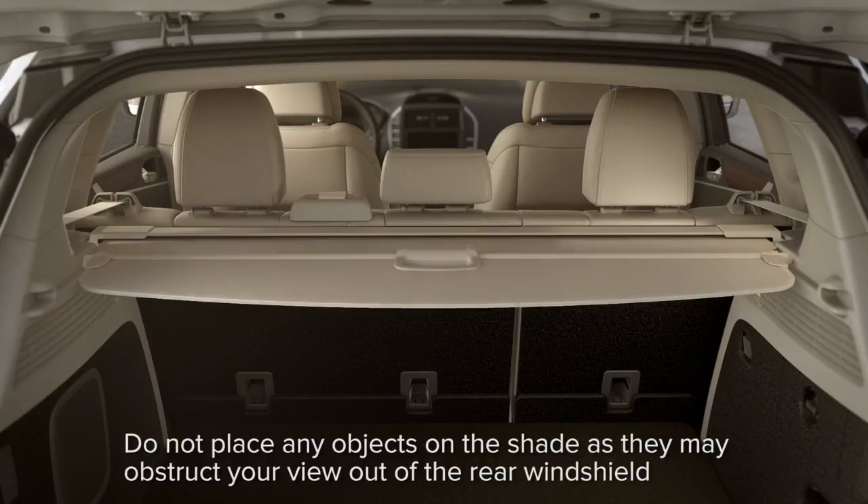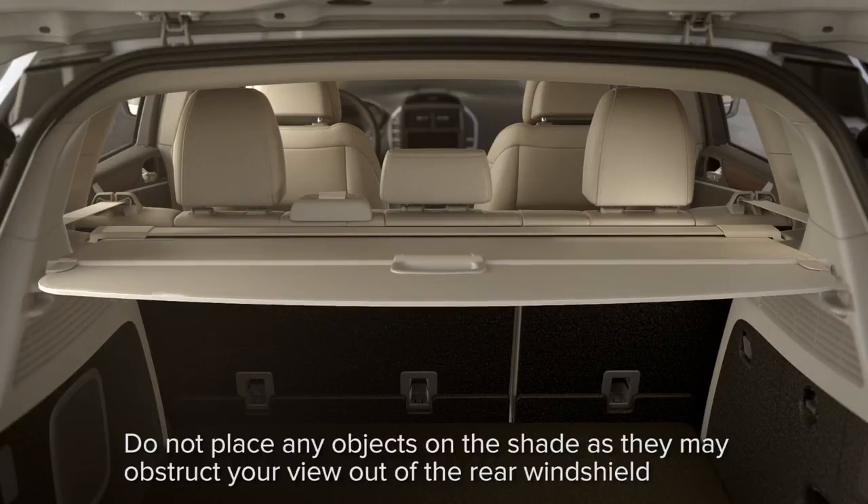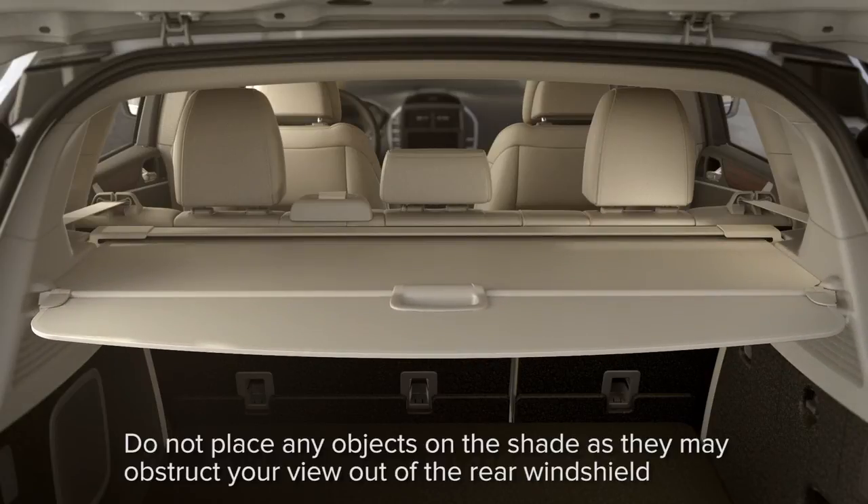Now, just pull the handle on the edge of the shade and secure both ends of the support rod into the slots located on the rear panels, closest to the lift gate.